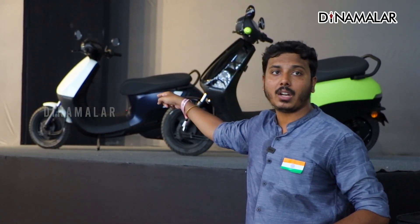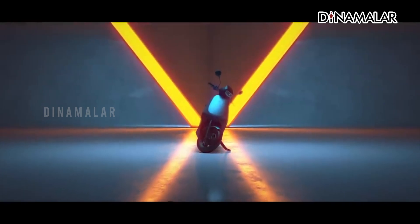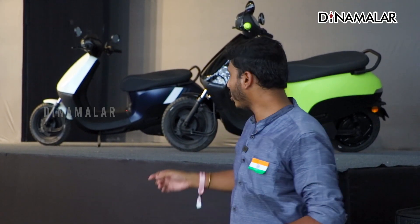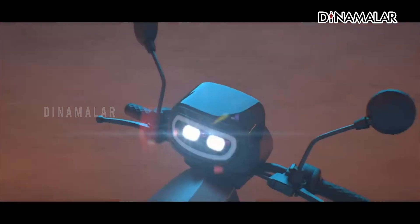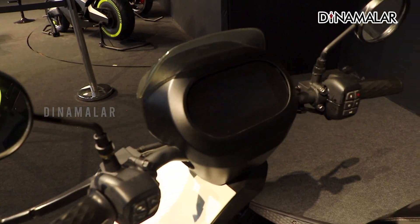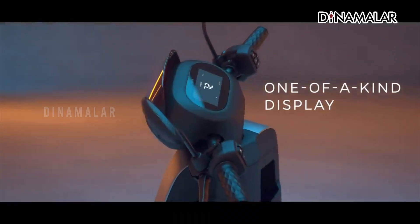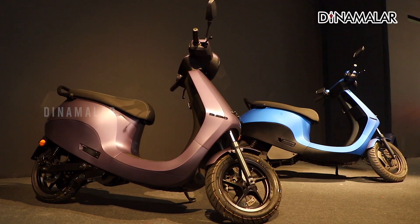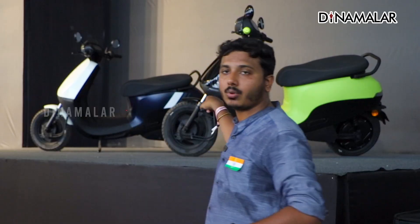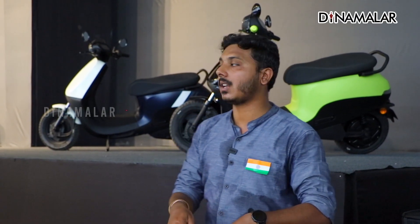Looking at the design of the S1 Pro and S1 Air alongside the S1 X, all three scooters share a design language. The headlight pairings are on top of the S1 X scooter, similar to the S1 Pro and S1 Air on the sides. The S1 X has a flat floor with a slight hike at the edge, visible from the front of the scooter.